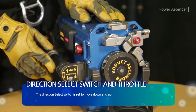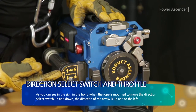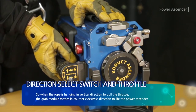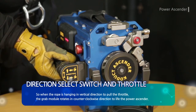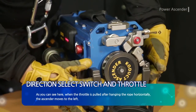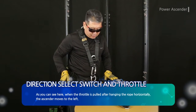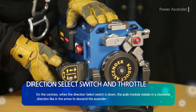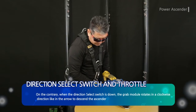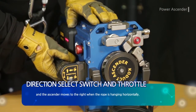The direction select switch is set to move down and up. As you can see in the sign in the front, when the rope is mounted and the direction select switch is set up, the direction of the arrow is up and to the left. So when the rope is hanging vertically and the throttle is pulled, the grab module rotates counterclockwise to lift the power ascender. When the throttle is pulled after hanging the rope horizontally, the ascender moves to the left. On the contrary, when the direction select switch is set to down, the grab module rotates in a clockwise direction, causing the ascender to descend, and the ascender moves to the right when the rope is hanging horizontally.